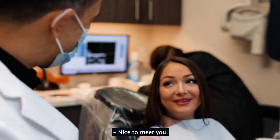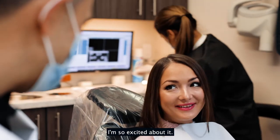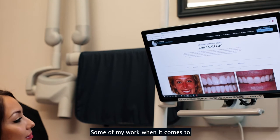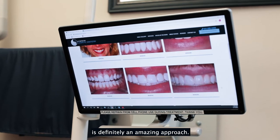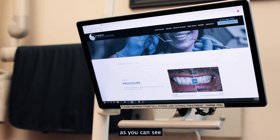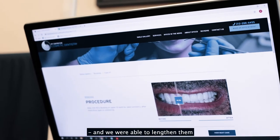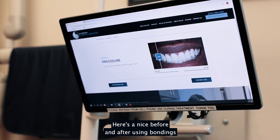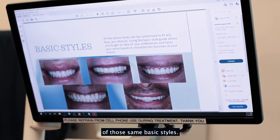Nice to meet you. It's a pleasure and I'm looking forward to improving your smile. I'll go through some before and afters on our website showing some of my work related to what you're looking to achieve. Bonding is definitely an amazing approach. This patient had very worn down teeth and we were able to lengthen them to reveal a lot more. Here's a nice before and after using bonding on many of the upper and lower teeth, and here are a few additional examples of those same basic styles.